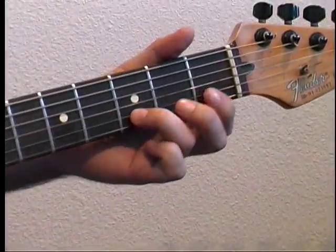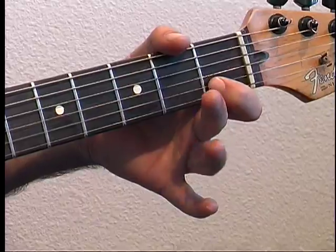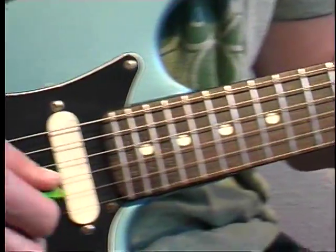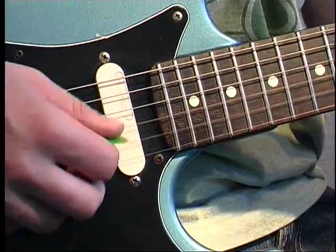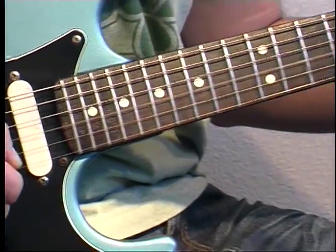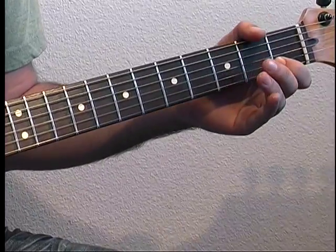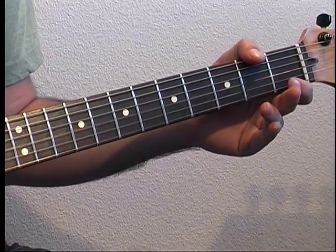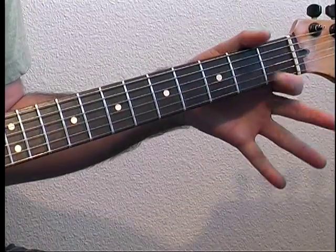This whole riff, we're just fretting notes on the B string, and then after each note you're going to hit the open G. So one and three. That's one, three, four, three, one, open.